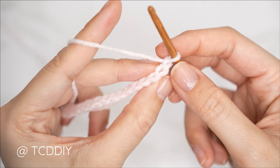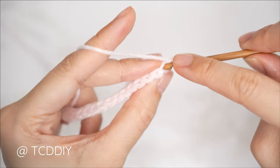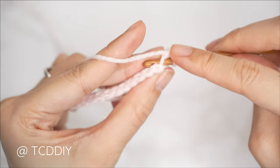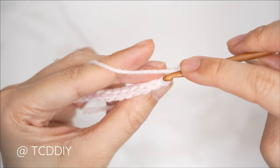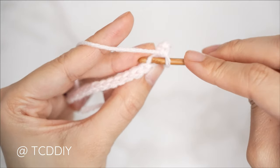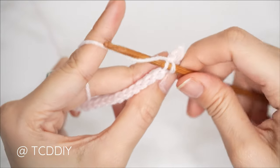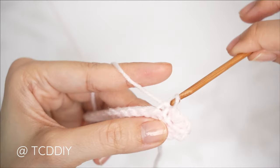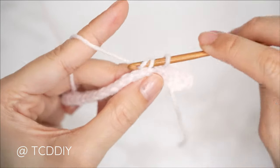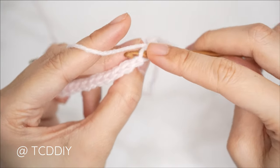Just for the increase, we're going to do two back loop single crochets into that first stitch. Insert into that back loop with one single crochet, then into that same back loop with a second single crochet. Then from here, one back loop slip stitch into every stitch — insert into the back loop, yarn over, and gently pull through everything on your hook. Continue until the end of the row, then at the end chain one, flip your work, and repeat.